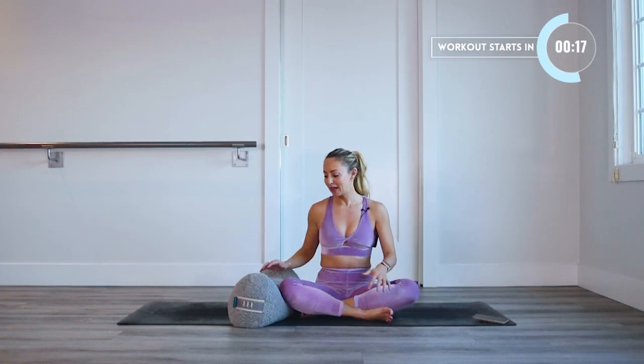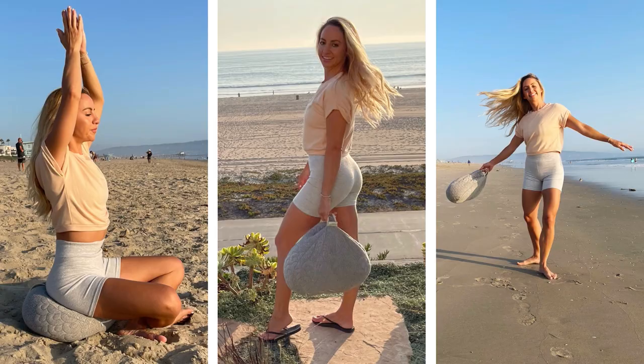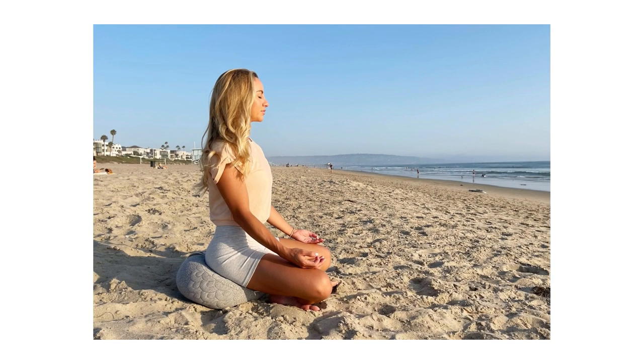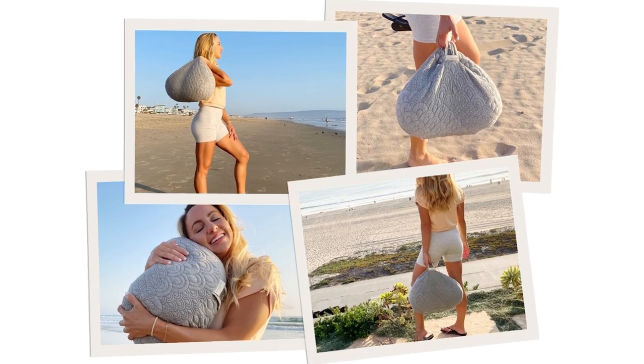I'm going to start here on my mat. I'm going to be using a bolster — this one is from Brentwood Home. It's my absolute favorite because it's non-toxic and organic and also just beautiful in my home. I have a special discount code for you in the description box below, so make sure that you check that out.